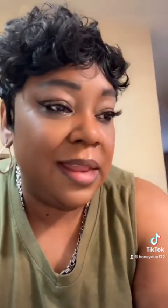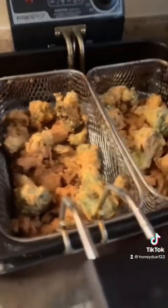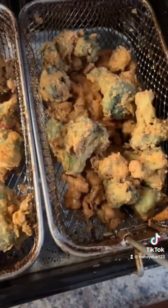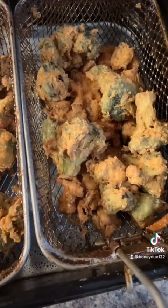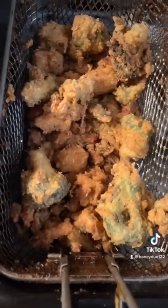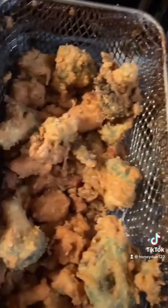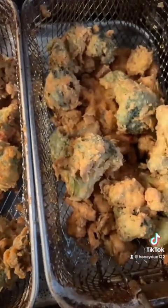Hey everybody, I'm back. I am burning up — it's hot in the kitchen. Anyway, I think I did a great job. I'm going to turn the camera around so you can see. This is our fried vegetables. Don't that look good? That looks good! For my first time, I think I did a great job. I'll be back when I put it all together.